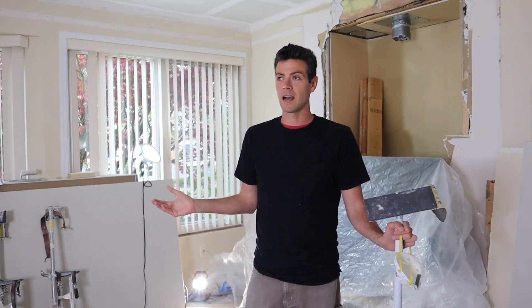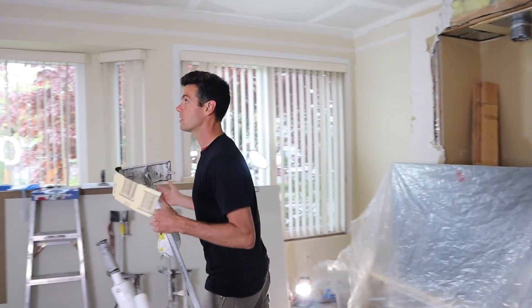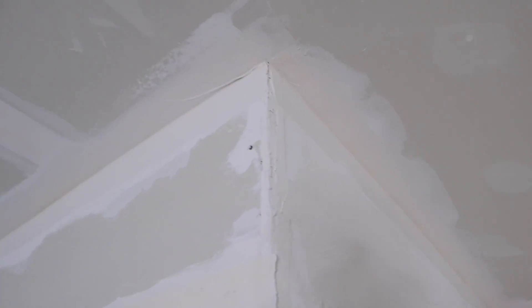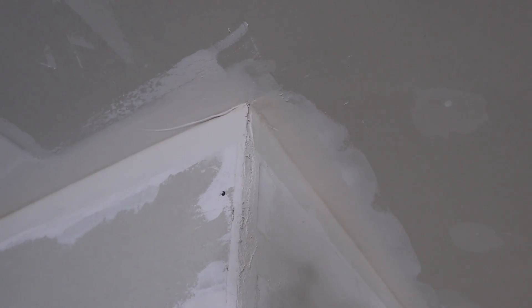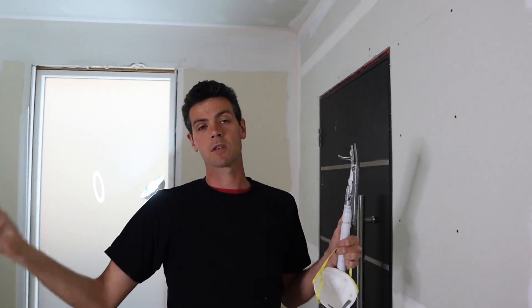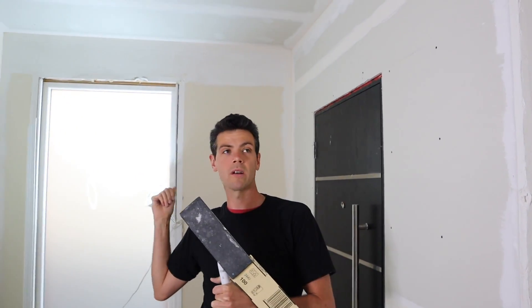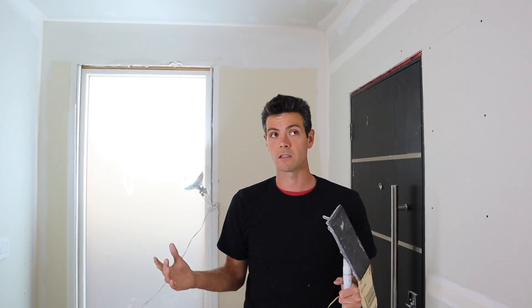Some people might think that's a waste of time, but it really helps clean it up, especially if you left something like this up in this corner right here. Something like that is obviously not going to cope well. In general, what we're doing is knocking all the little boogers and clumps off the walls so that when you run that flusher down the wall, it's not picking up chunks of crud and it's going over onto a smoother surface. In my opinion, it's time well spent and makes a big difference in the finished product.